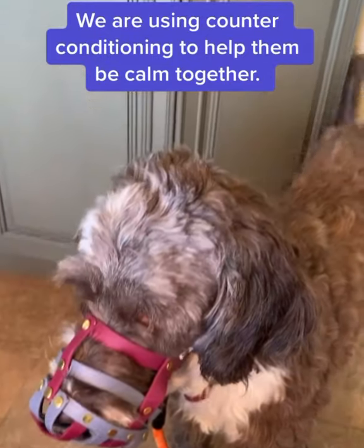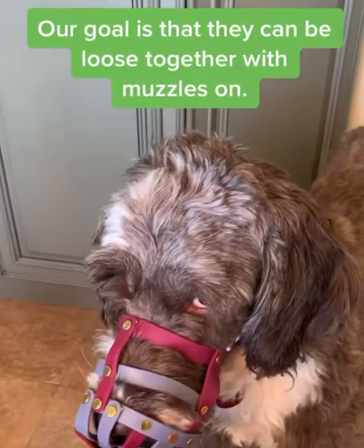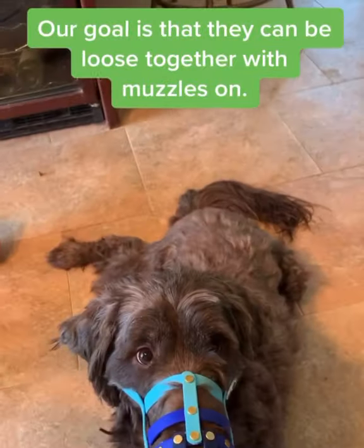You can see that they're relaxed, and we would stay at this stage for a while until we feel comfortable with them moving closer together.